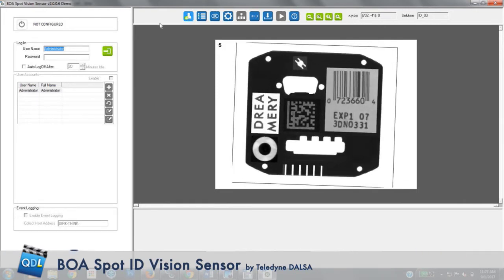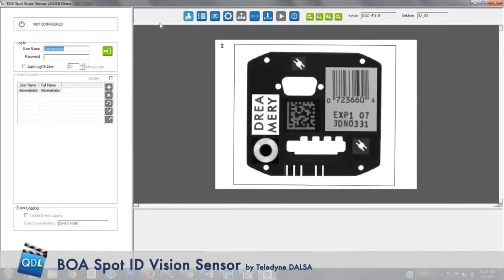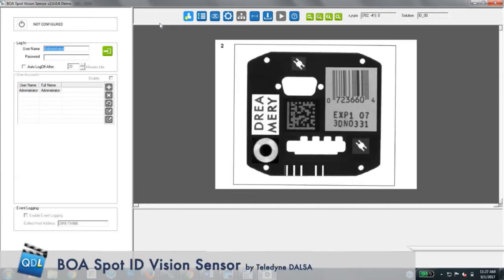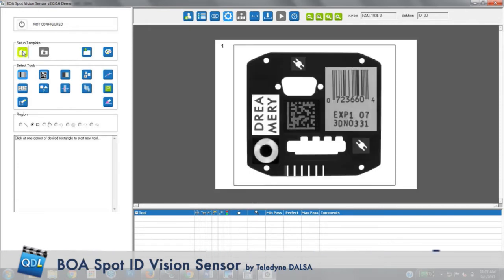You'll notice the part is rotating a little bit. These don't have to be positioned precisely as they come down the line — you can have maybe 5 to 10 degrees of rotation and the Boa Spot will still do its job. But what I really want to show you is how easy it is to program this. First, you need a known good image. You capture it with the camera, and then you start selecting tools and drawing boxes.